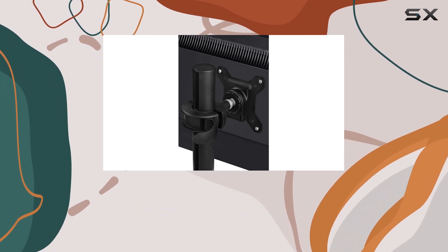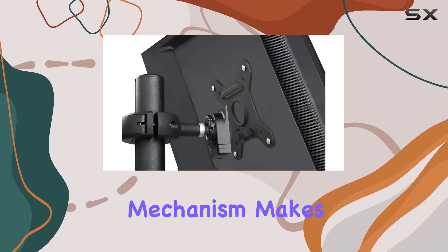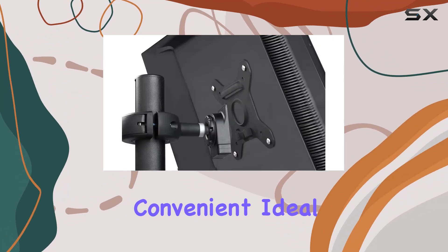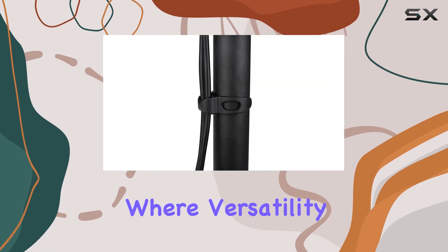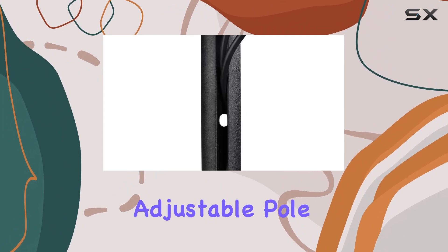Whether you're looking to position your monitor for ergonomic benefits or need the flexibility to adjust viewing angles on the fly, the ATDEC SD-DP-420 delivers. Its quick release mechanism makes swapping screens convenient, ideal for environments where versatility and efficiency are key.